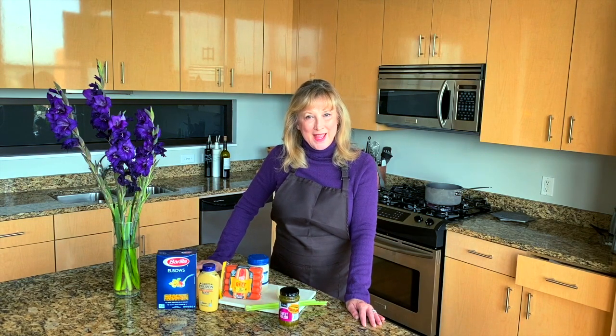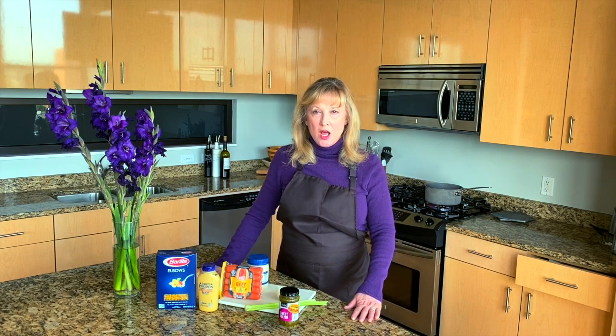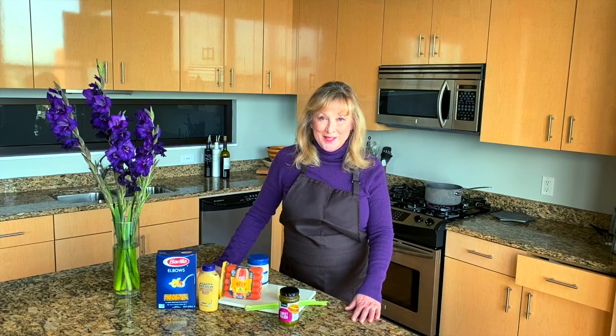Welcome to Random Celebrity Recipes. I'm your random host and cook, Kathy, and today is the reason I created this show to begin with. We are going to be doing the crazy recipes from national treasure Dick Van Dyke: hot dogs au vin — hot dogs in wine — and hot dog macaroni salad. And then, because I thought my taste tester needed a break, we're going to do Richard Deacon's Bitter and Booze. Richard Deacon was Mel on the Dick Van Dyke Show.